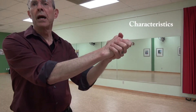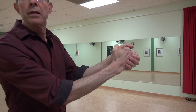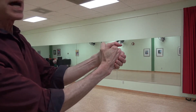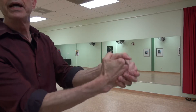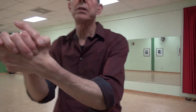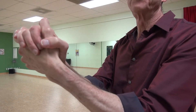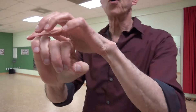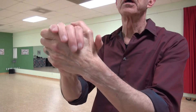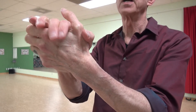Let's look a little bit at some characteristics of the grip. If we turn to the side, the first thing you'll see is that the thumb of the follower encircles the base of the leader's thumb, and the fingers likewise wrap around it, with the second joint of the fingers draping comfortably over the webbing of the leader's hand.